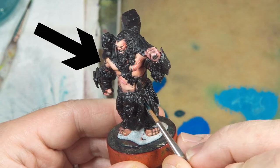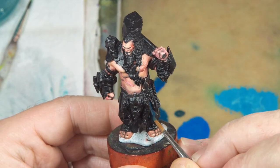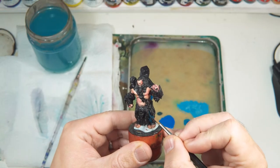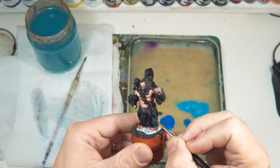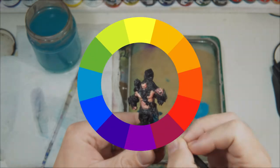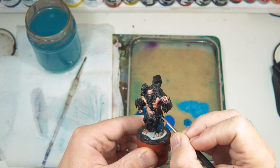Last video we painted the skin on this ogre warboss, but it's hard to read the tones and contrast because all around it is black. If you look at this flesh color against a changing background you can see what I mean — it can look very different depending on its surroundings. Today I will paint the skirt and leather areas. As the skin is so warm I want to contrast it with a blue skirt and dark textured leather. That's the plan, so let's get started.